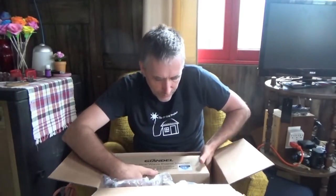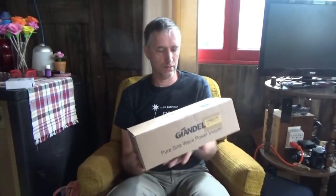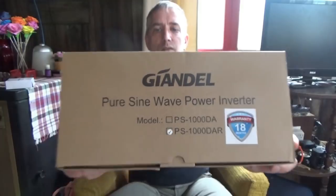So this here I purchased entirely with Amazon store credit. It's heavy — it came early, which is good news, so we can finish our project today. This is a pure sine wave inverter. It's 24 volts — DC 24 volts to 120 volts AC power inverter at 60 hertz, with a pure sine wave output.